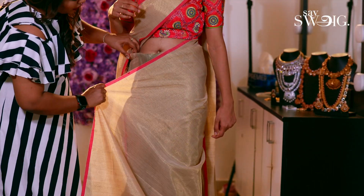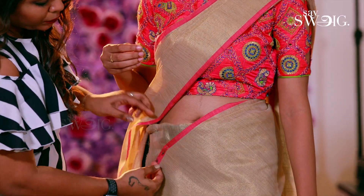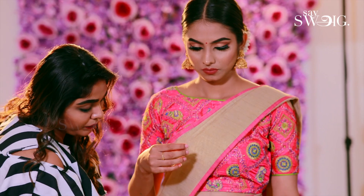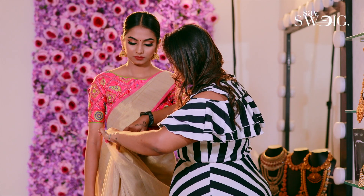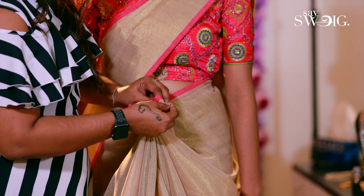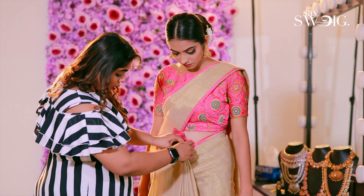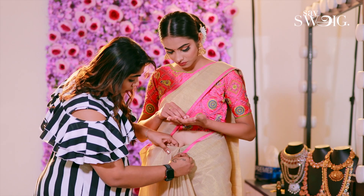Now we are going to secure a pin in the navel point and secure a pin in the edge. We are going to be very cautious — we want to be tight and shape it. When we are going to tuck the pleats, we will secure a pin and insert the length of the pleats.